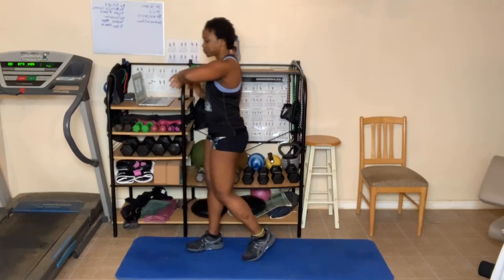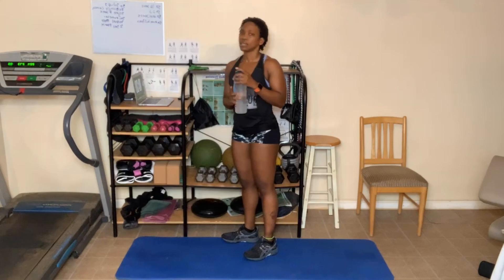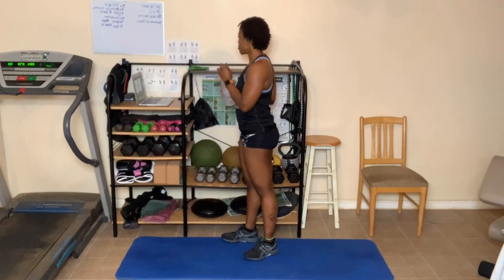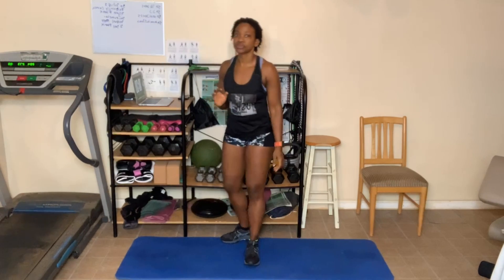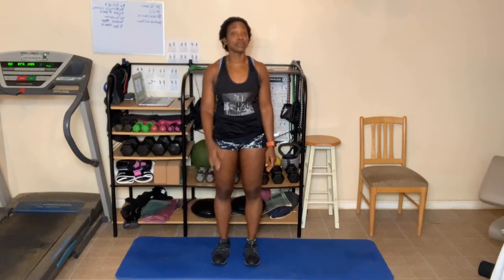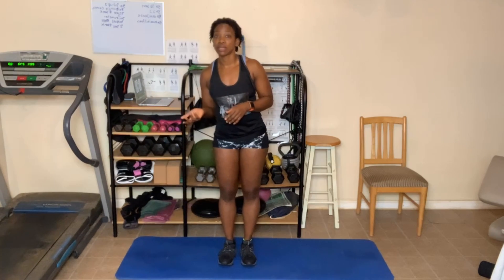All right, break. Ooh, my shoulders are on fire. Good timing — we might be able to do all three today. Grab some water before we start our next round. All right, so now y'all got the modified version. I'm going to pick up the pace a little. Level one, you're done. Level two and level three, we're going to keep going.